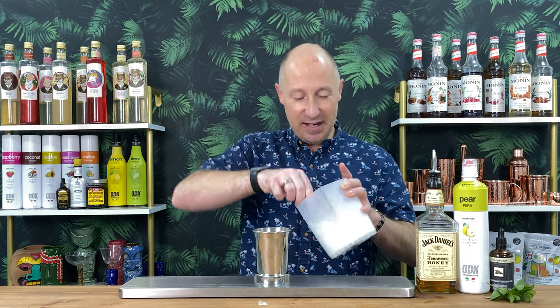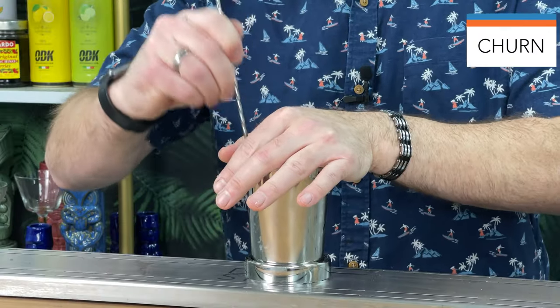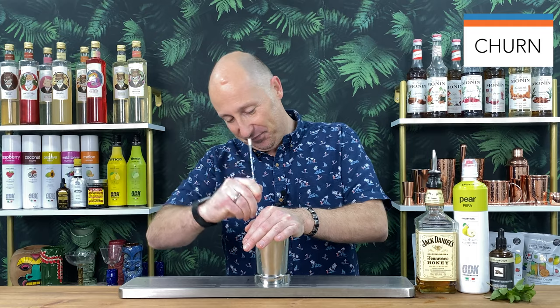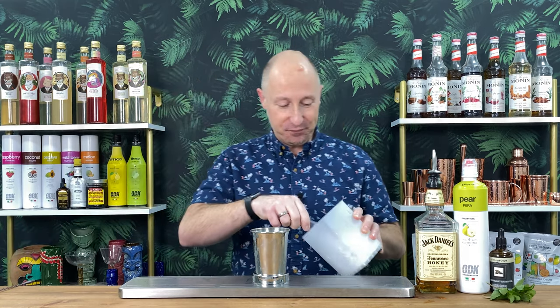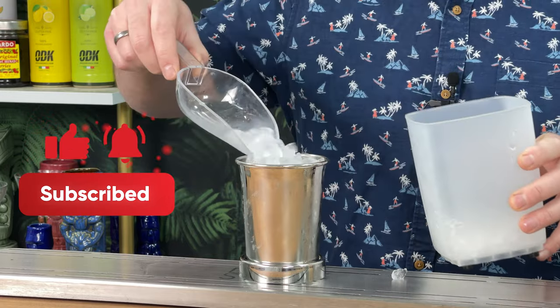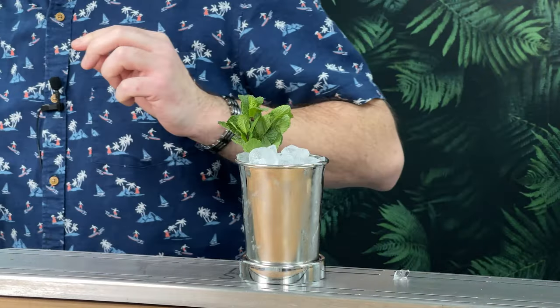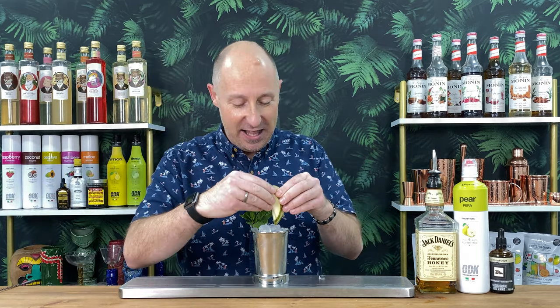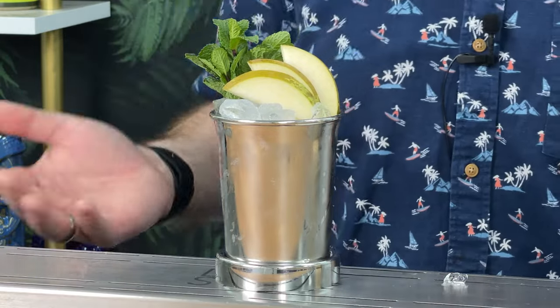Right, bit of crushed ice — just a little bit to start us off. Take our long bar spoon and we're just going to give it a churn, combine all those ingredients. After a few minutes you'll see the julep cup frosting up a bit — make sure it's all blended in. That is so good. The cinnamon and the honey really goes well with that. Just top that up with a bit more crushed ice, I've got a nice bush of mint there. And I've gone a bit fancy — I've got a little pear fan going on there as well. So there we have a honey and pear julep — absolutely gorgeous.